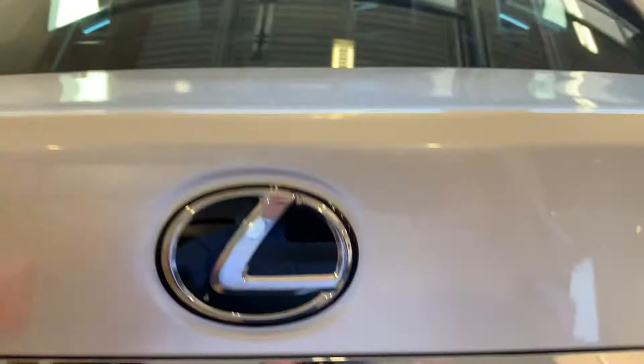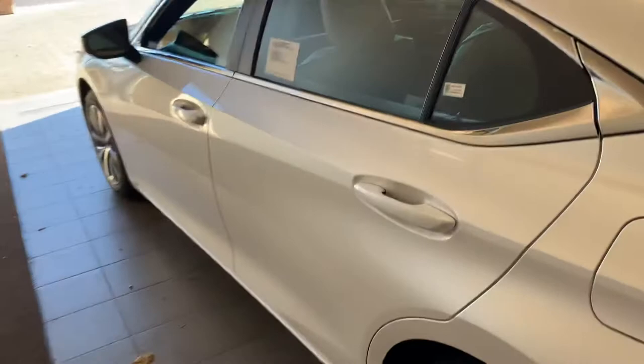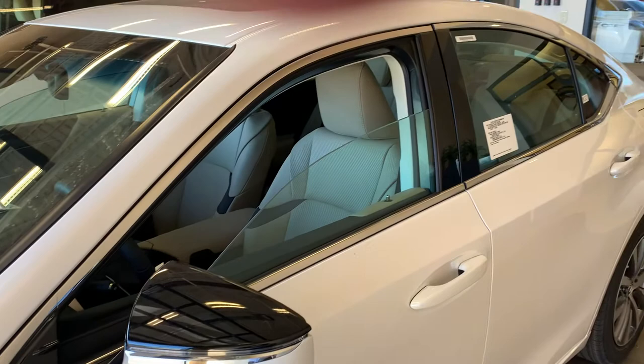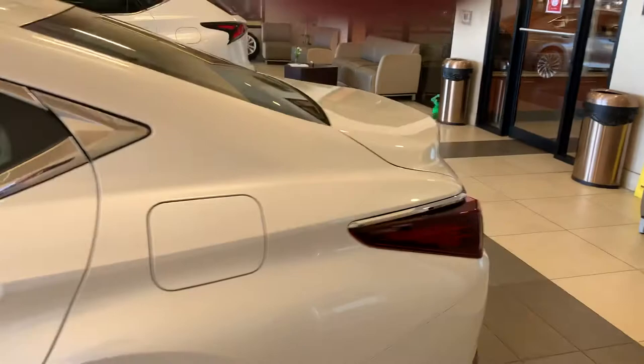This right here is your backup camera. When you're backing up, it shows you on your screen inside the car. This car also comes with 10 airbags as standard equipment — new airbags for driver and passenger in the front, side airbags in the seats, and curtain airbags that come down from above the windows. It's a very, very safe vehicle — one of the safest vehicles on the road today.